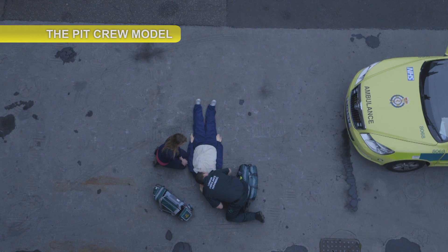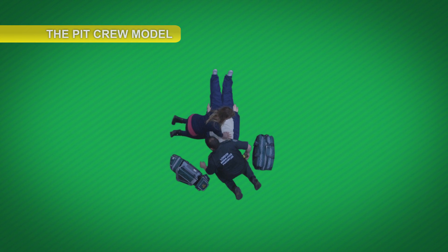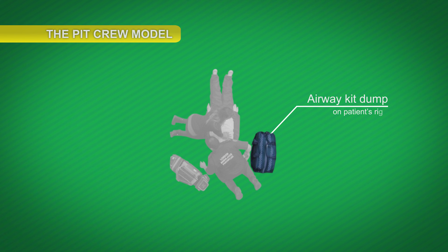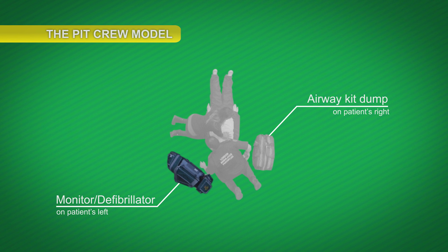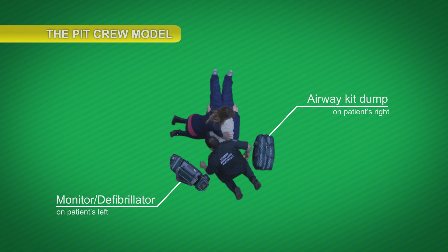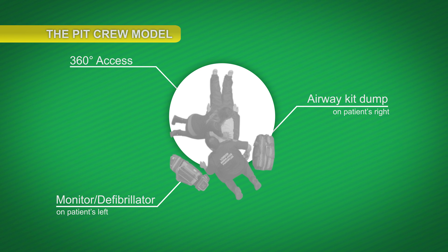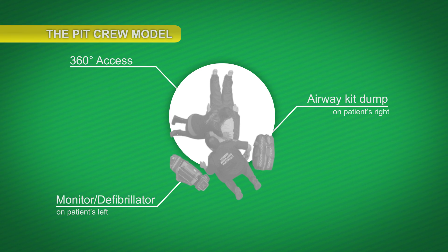The pit crew model is inspired by Formula One racing, where the car pulls into the pit lane and each member of the team knows exactly what to do, when to do it and how to do it. The key to carrying this out effectively is to make sure the patient is accessible from 360 degrees. In many situations, this means the patient will first have to be safely dragged or moved from their initial position.